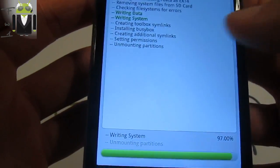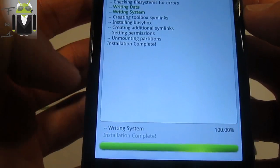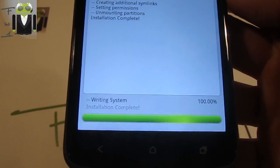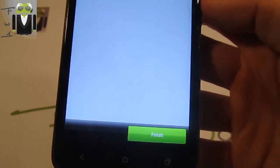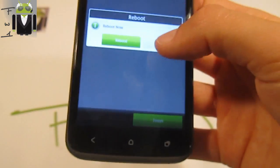The system is creating different things — booting partition — and the installation is complete now. Next, start the phone and let's reboot.